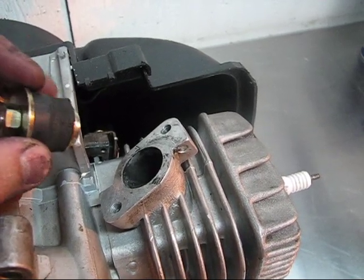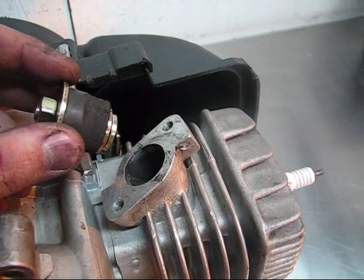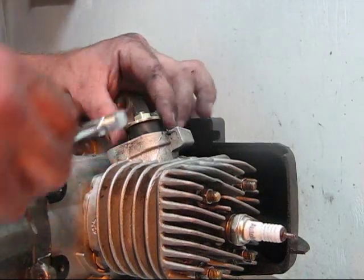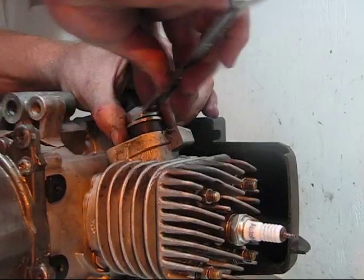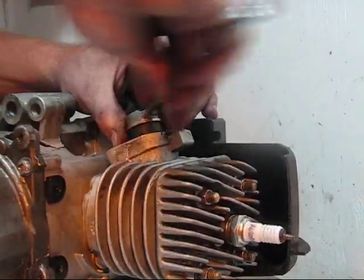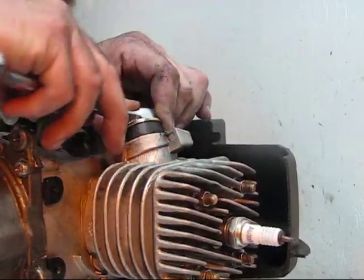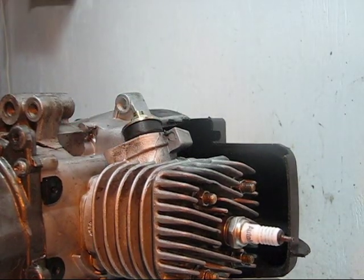Before you install this, you want to make sure it's really clean, because the engine is upside down and you don't want anything falling in there. We're going to go ahead and install our expansion plug or freeze plug in there and tighten it down. This is causing the plug to expand and contact the inside diameter of our exhaust port. It's pretty snug and airtight.